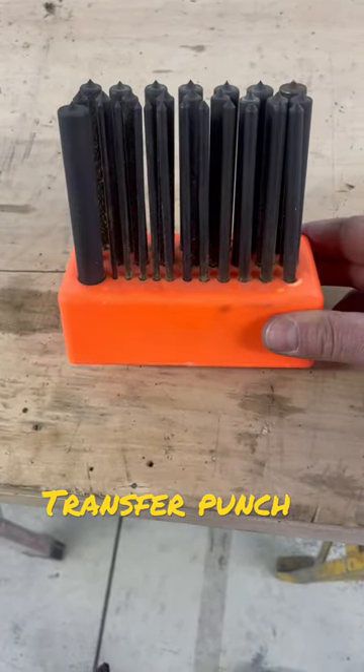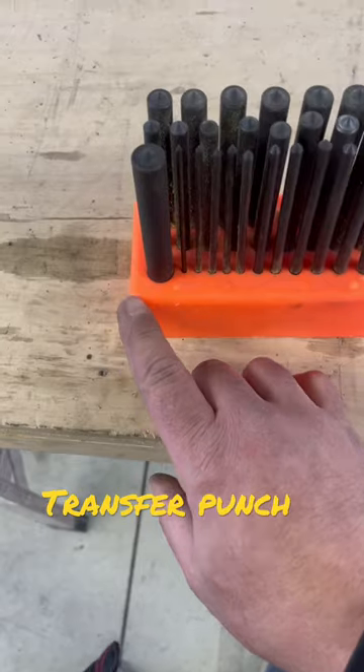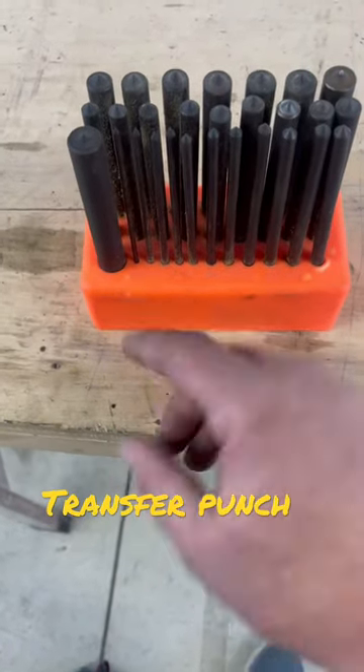Fabrication tools worth having in your toolbox: transfer punches. This set goes from 17/30 seconds down to 3/30 seconds.